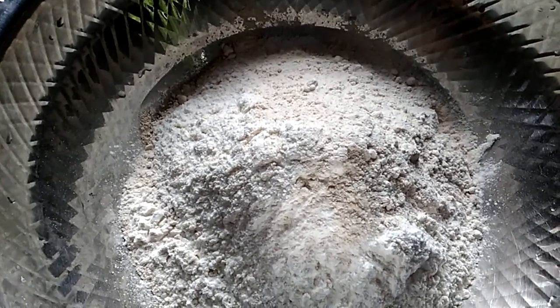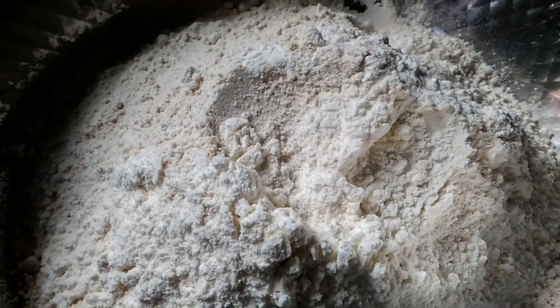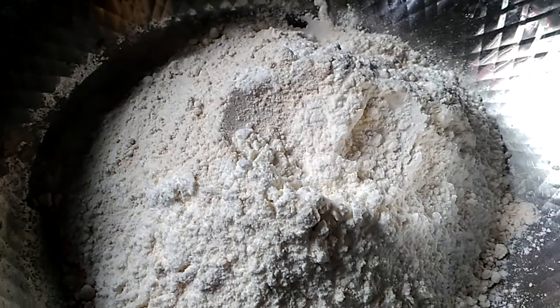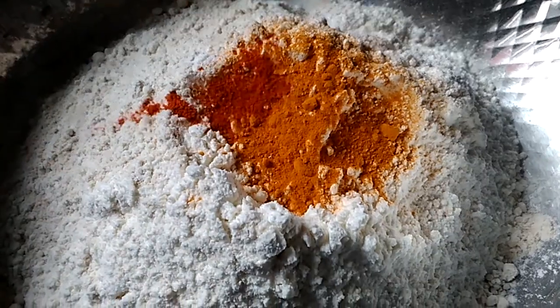Now we're going to make a small cup of tea. We'll put a small cup of tea. I'll just add a small cup of tea.